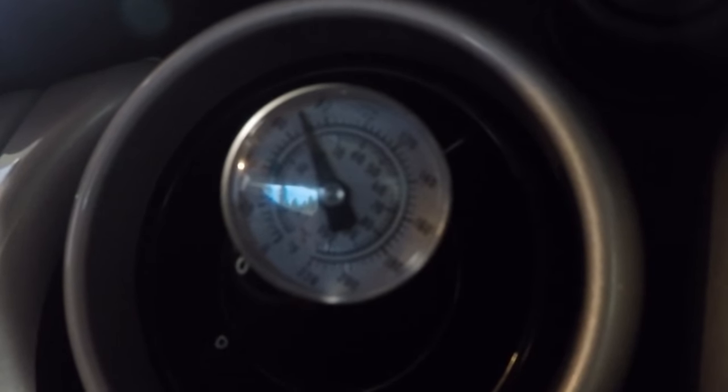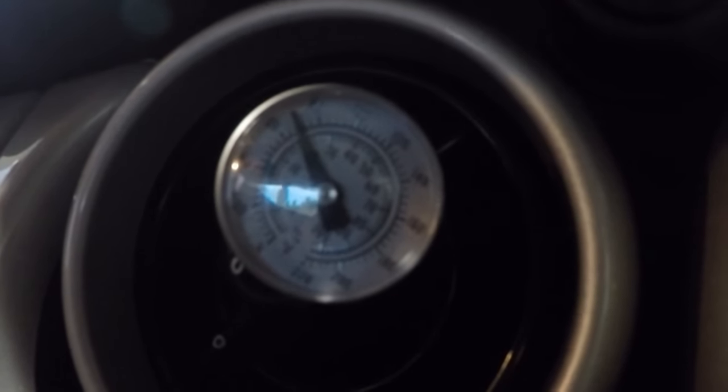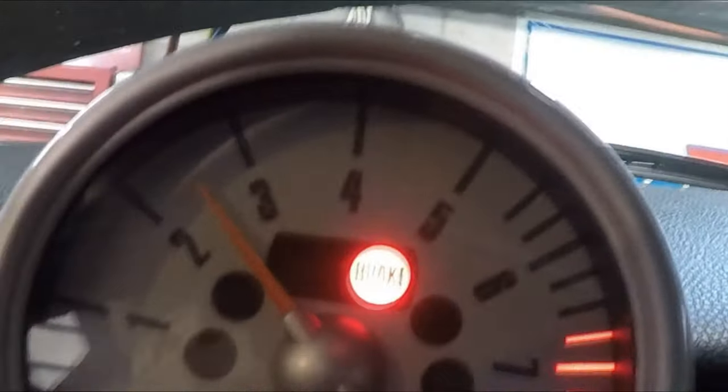There — the compressor kicked on and the temperature is obviously dropping because the air conditioning is working, and it will continue to go down. I'm going to go ahead and finish recharging the system. I've got the RPMs at about 2500 — look at our thermometer, it's right there at 40 where it should be.